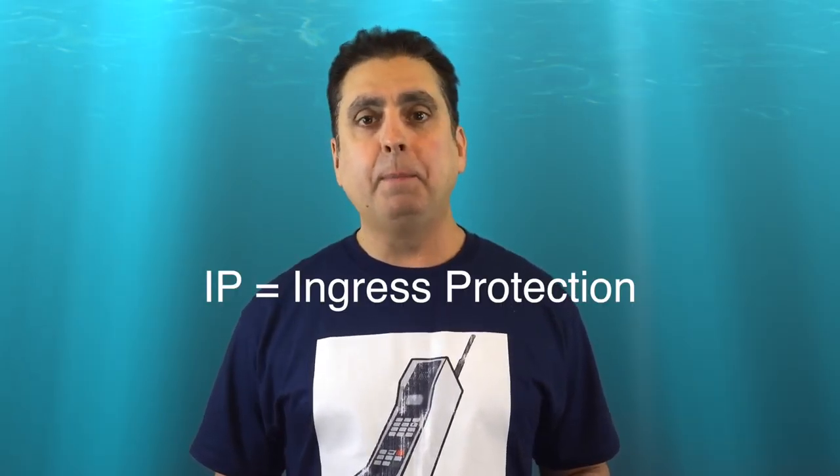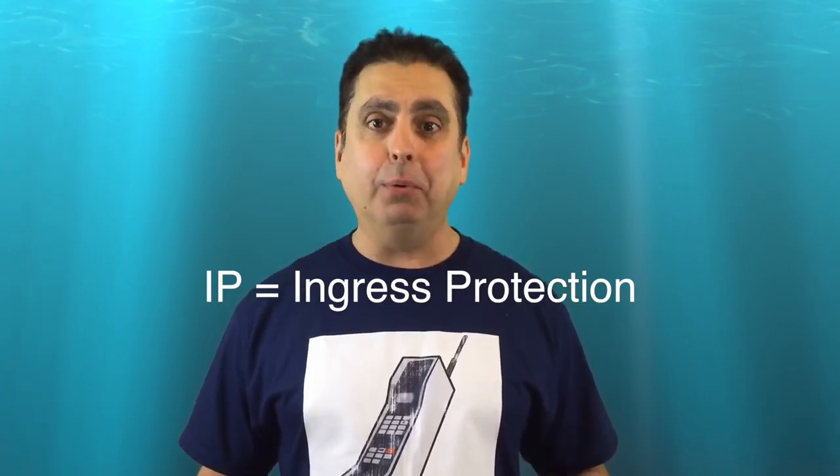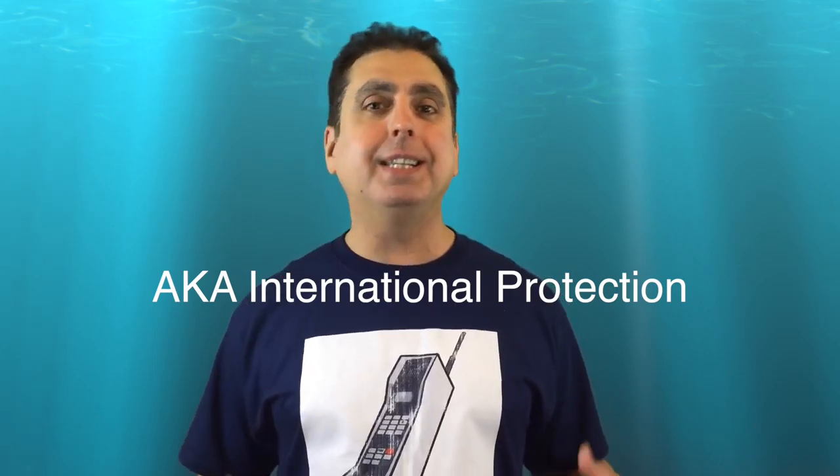So what is an IP rating? IP stands for ingress protection, which means how good your device is at keeping foreign materials out. The term 'international protection' is sometimes substituted since the standard is based on benchmarks developed by the European Committee for Electro-Technical Standardization, or ECETS, and is used worldwide. The first number refers to dust or solid materials, and the second number is water — pure water.